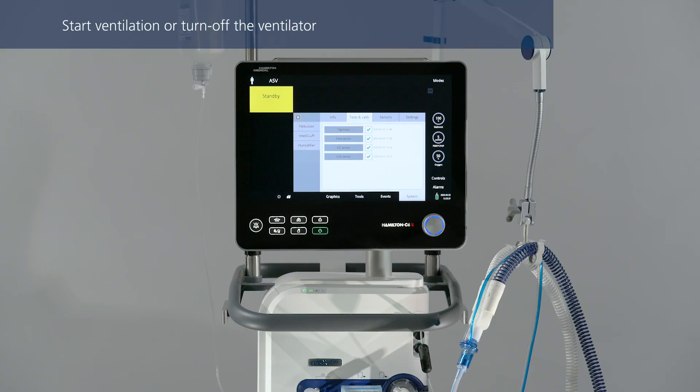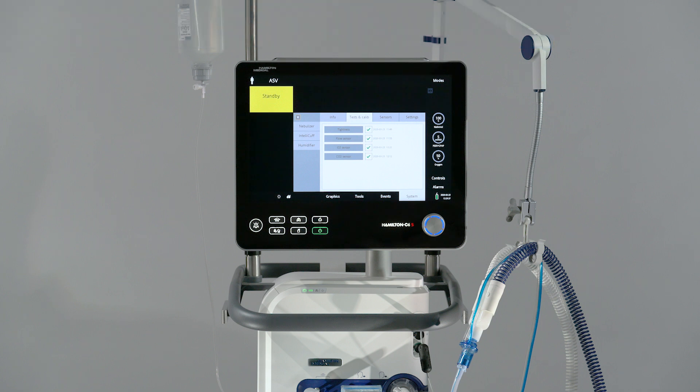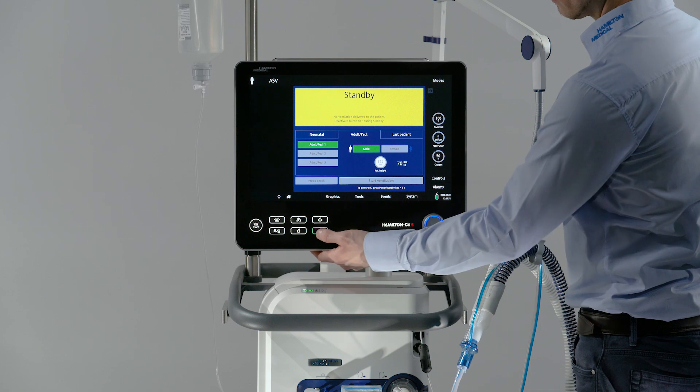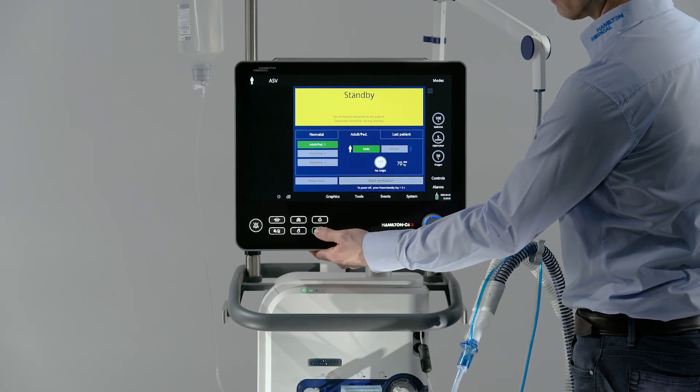Once you have completed the pre-operational checks, the ventilator is ready for use. You can set up the ventilator for a particular patient and start ventilation, or you can turn off the ventilator and keep it stored away, ready for use. All the test results of the pre-operational checks will remain stored in the memory, even when the ventilator is turned off. Make sure the setup that you calibrated is not changed or altered while the ventilator is in storage. To turn off the ventilator, press and hold the power standby key for about 3 seconds.